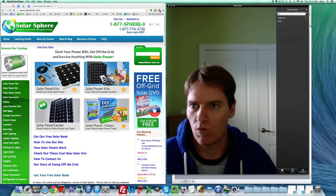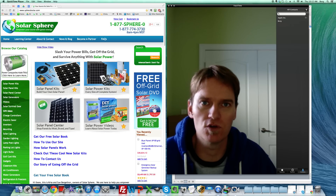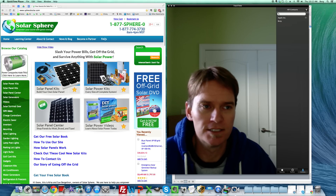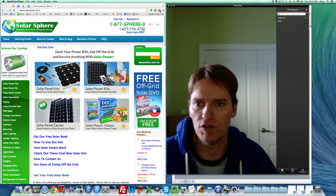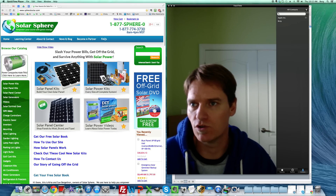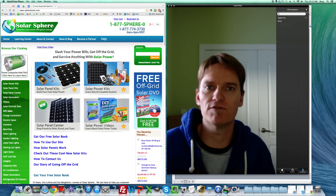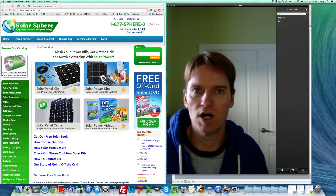Solar panels have a wide range of wattages. We have solar panels that are 2.5 watts all the way up to solar panels that are 300 watts. So asking how many solar panels you need to run your house isn't really the right question. What you really want to find out is your total wattage that you'll need.